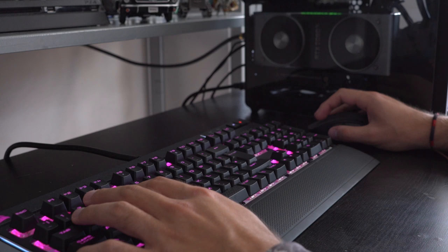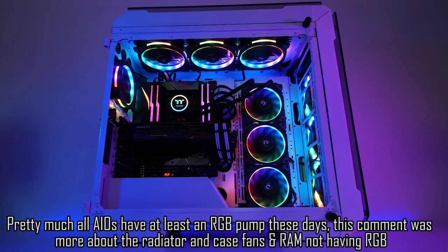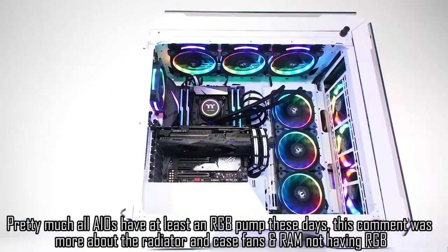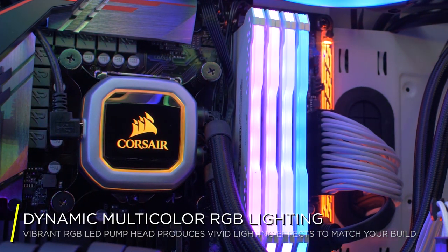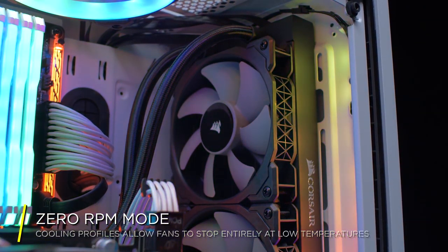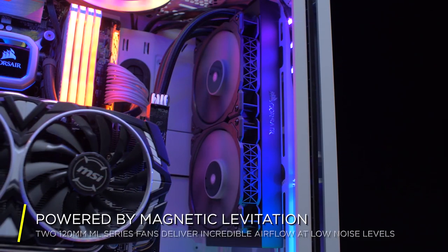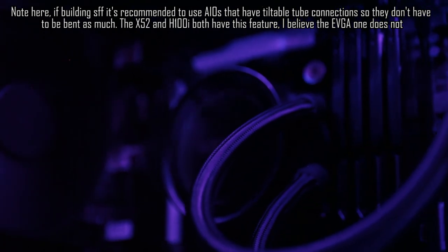I was looking into coolers and I didn't want a whole ton of RGB because I quite often leave my PC running overnight to render stuff and don't want disco lights bouncing around my room while I'm trying to sleep. I just wanted a nice sleek, stealthy build that gets the job done and still looks pretty. Two products I was considering were the Corsair H100i Pro and the NZXT X52 Kraken. I love the look of the Kraken, and Optimum Tech always uses it and says it's good for small form factor cases.